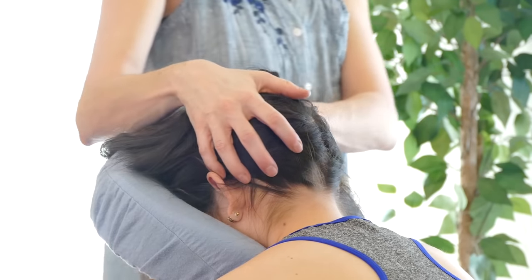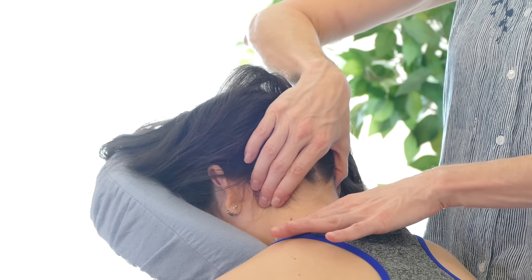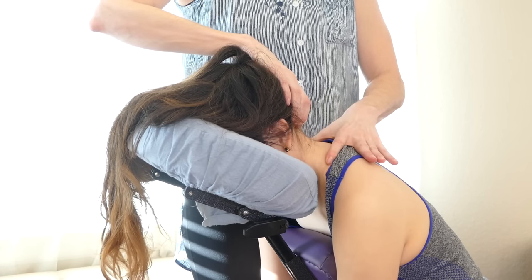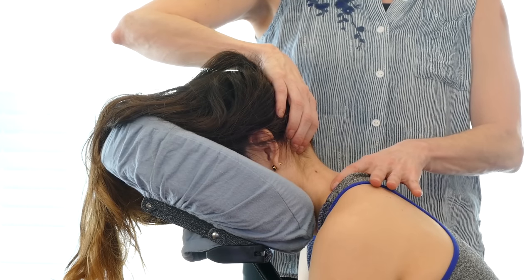Then I like to come to one side and do a bit of a stretch here, where I'm lifting the skull up but also at the same time with my finger and thumb pressing down, so you're creating a length through the cervical spine.